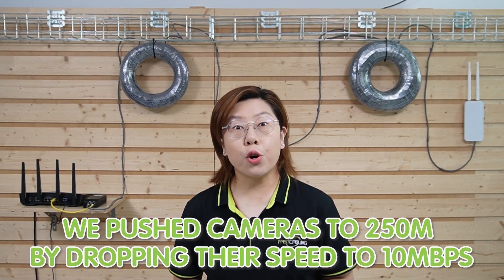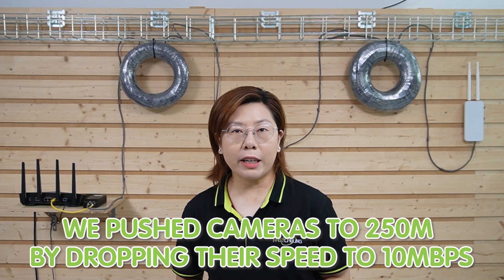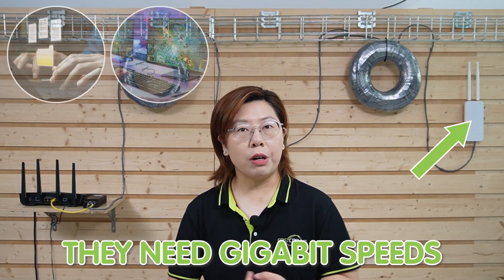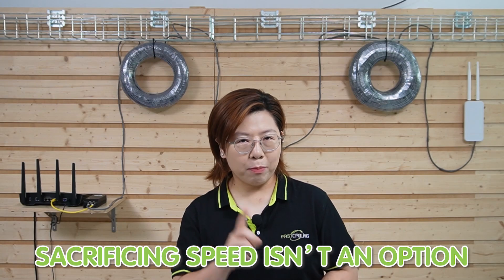Cameras are easy — they need peanuts for bandwidth. But access points are hungry. So last time we pushed cameras to 250 meters by dropping their speed to 10 megabits per second. But access points need gigabit speed for streaming, gaming, and more. Sacrificing speed isn't an option.